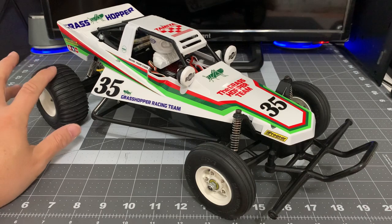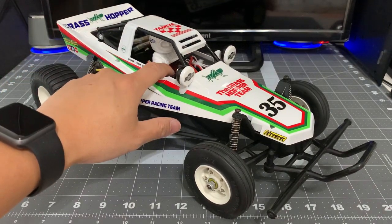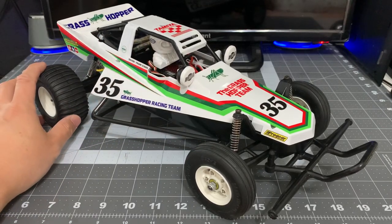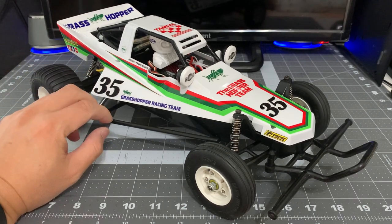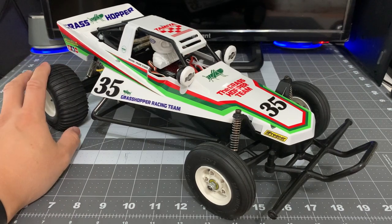The good thing about this kit is it does come with the motor and the ESC. I didn't use the one that came with the kit — I threw in just an old 1060 in there to make sure it runs. I haven't even driven this on carpet. I'm not going to be taking this outside; it's just going to go right on my shelf.